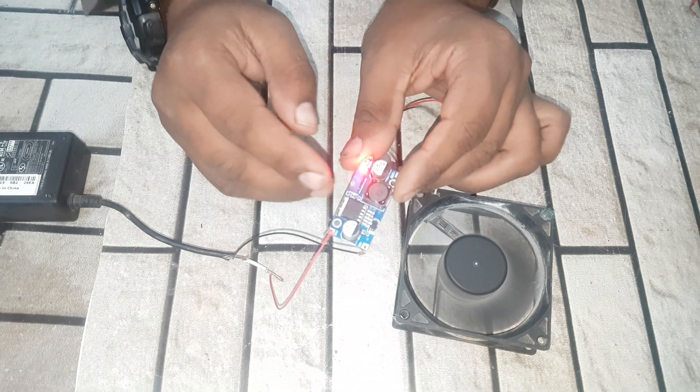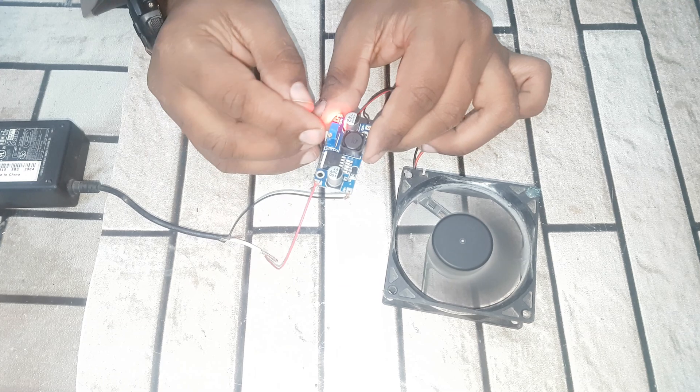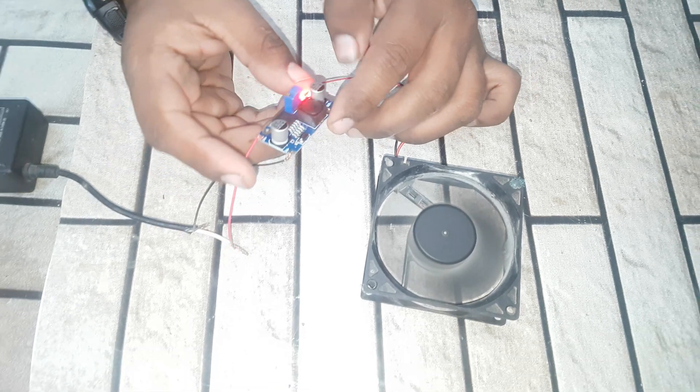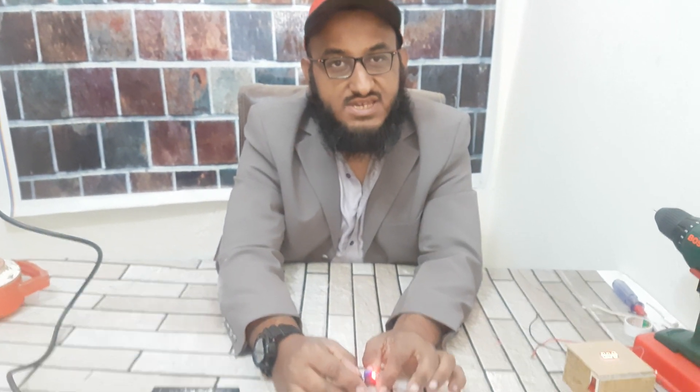Guys, if you move this variable clockwise, the voltage will be decreased. And if you move the variable counter-clockwise, the voltage will be increased. Now guys, thanks for watching and don't forget to subscribe to my channel. Have a nice day, thank you.